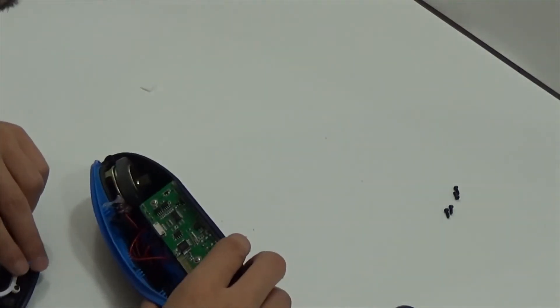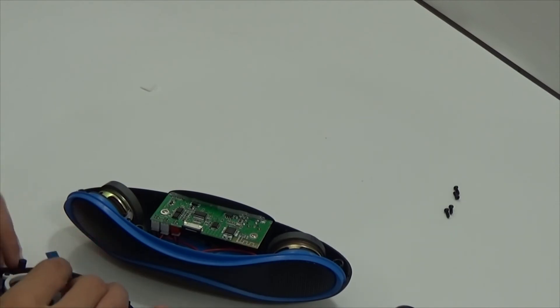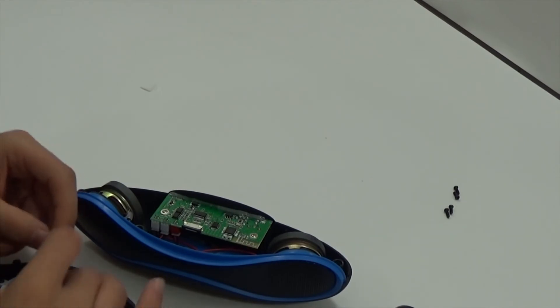Now we can assemble it back — there is nothing more inside. And I think cheap markings don't interest anyone.